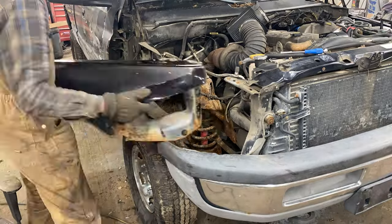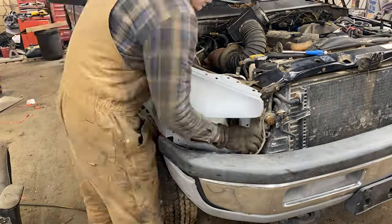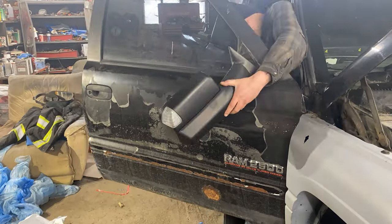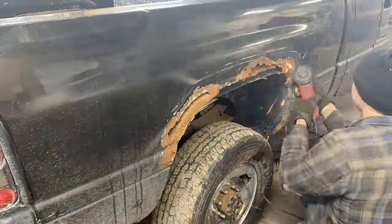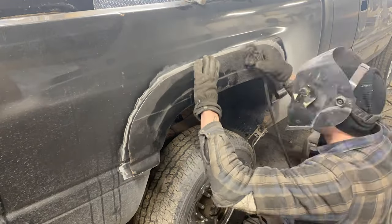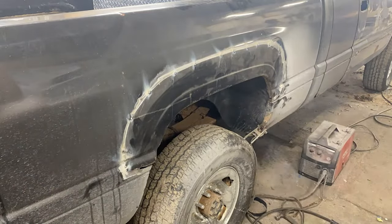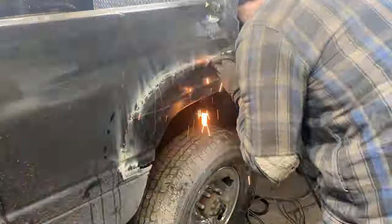We need to repair a bunch of rust and rot on this truck but one fender isn't worth saving. Next, wheel arches on the box were cut out and patches were welded back in. Taking care not to heat up and warp the metal, we jump along the patch and repeat that for a few laps until the weld is complete.